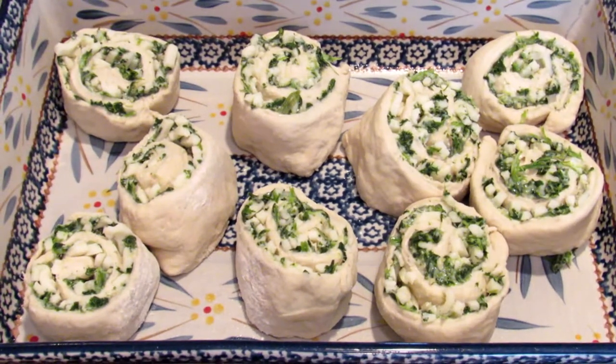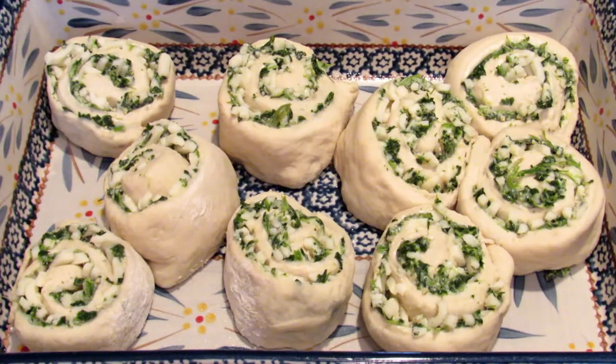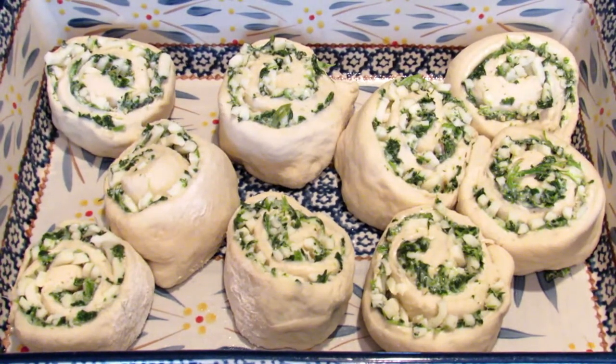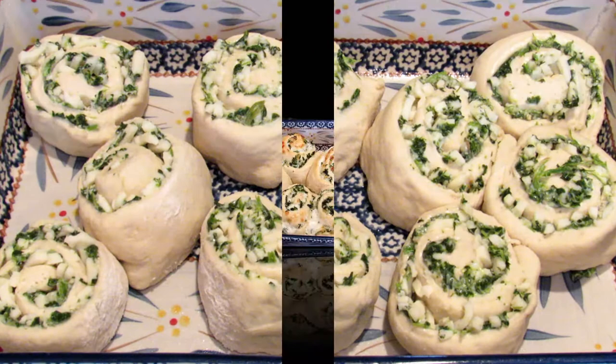Cover them with a tea towel and let them sit for about 30 minutes to rise. Once the 30 minutes is up, put them in a 350 degree oven anywhere from 25 to 35 minutes. It depends on how thick you made the rolls and if you like them a little gooey or more well done. I'm going to cook these for 35 minutes and I'll show you what they look like when they come out.